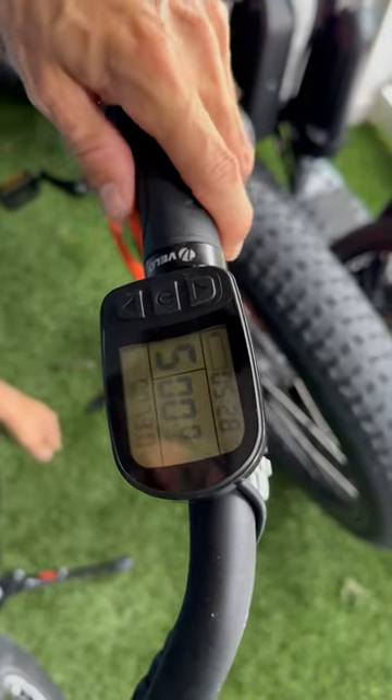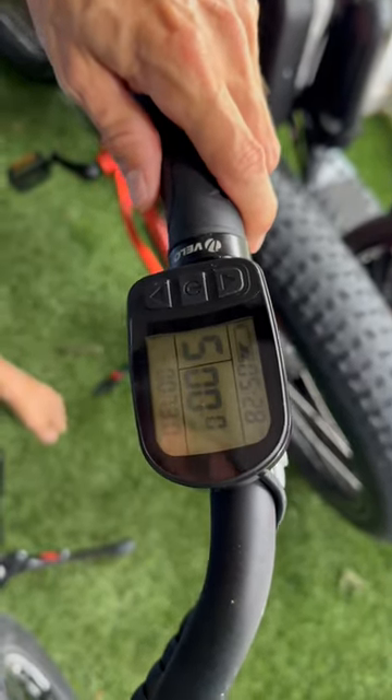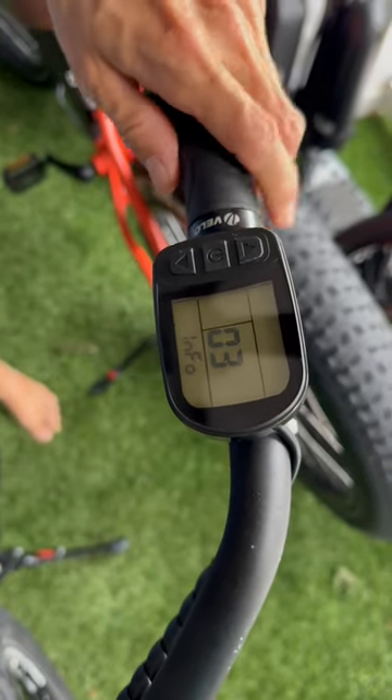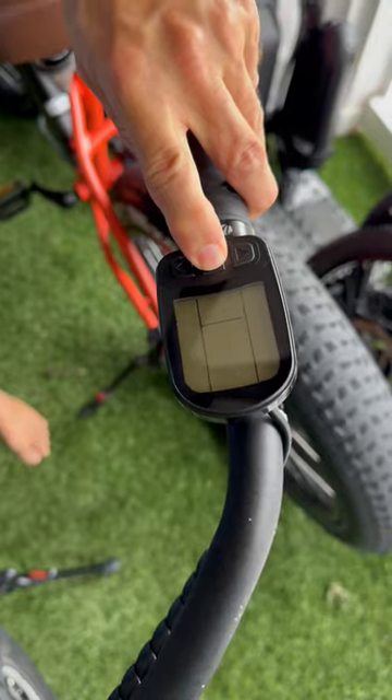Hey guys, Jordan with KickBike here. This is a very common issue with electric bikes — whenever you turn it on and everything looks good and then you hit the throttle and it says O3 Info. Good news: this is an easy fix.